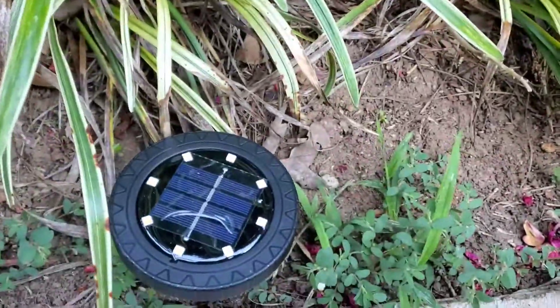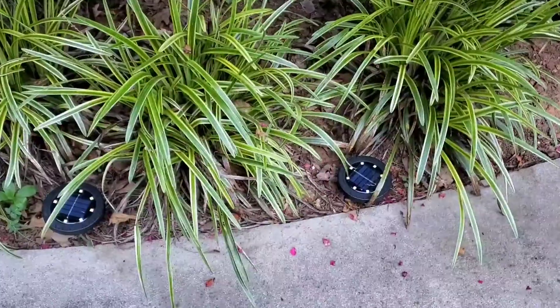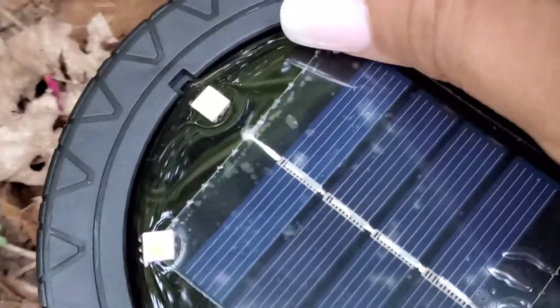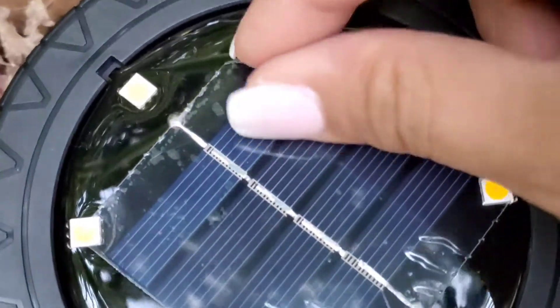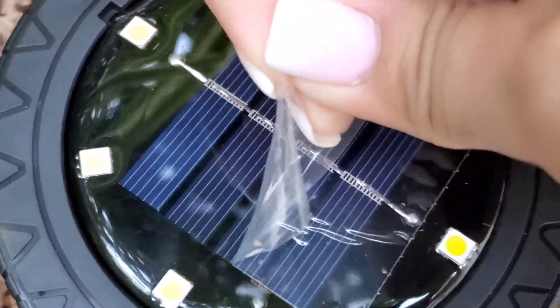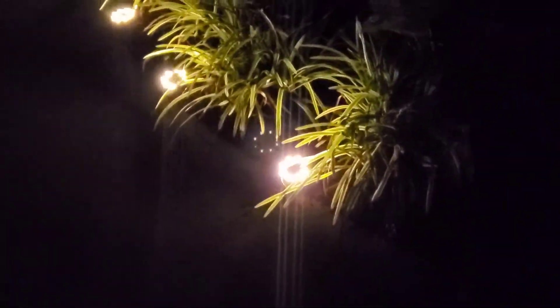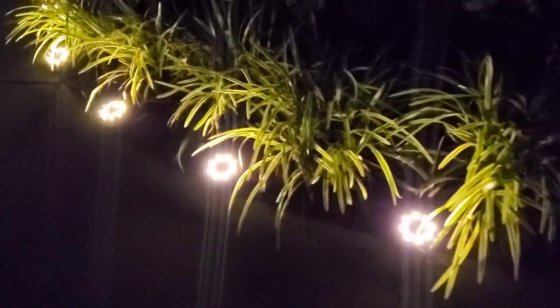How it charges is: during the daytime the sun will charge it, which will charge the light, and when it gets dark the lights will automatically turn on. So here you go guys — this is what it looks like at night.